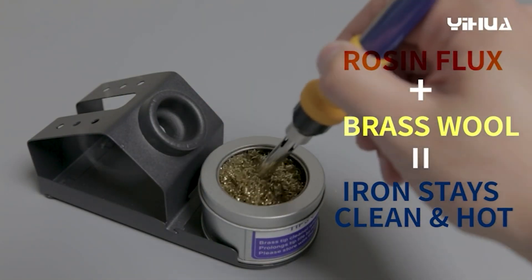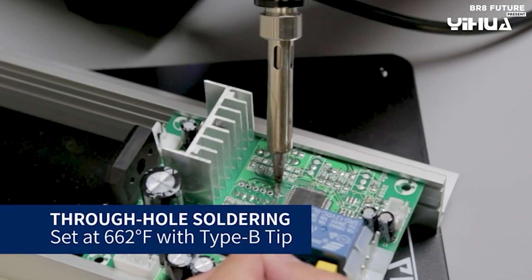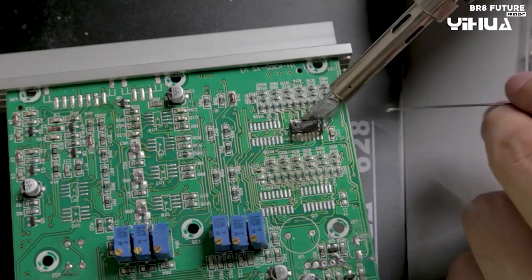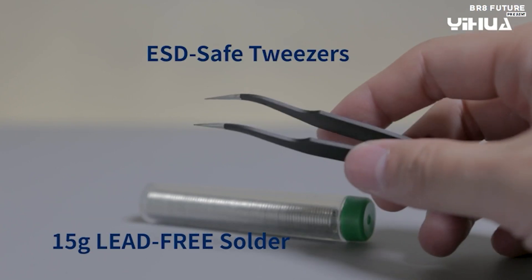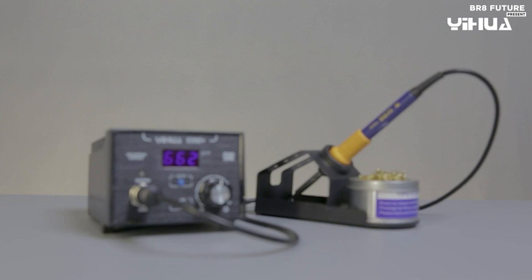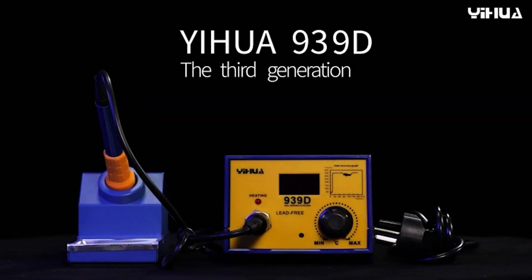Durability is another highlight — the brushed aluminum control panel can withstand accidental contact with the hot iron without showing wear. But the Yihua 939D+ isn't just about muscle. It boasts an intuitive user interface with a clear digital display that lets you switch between Fahrenheit and Celsius with a single button. The automatic handle detection eliminates manual adjustments, and user-friendly temperature controls make operation a breeze for beginners and experienced users alike. Priced at $60 US dollars.